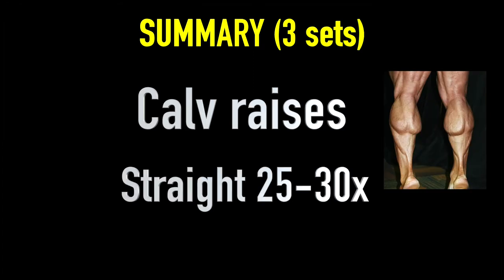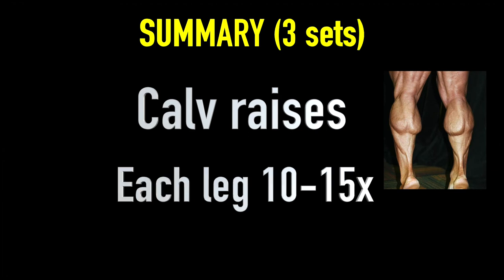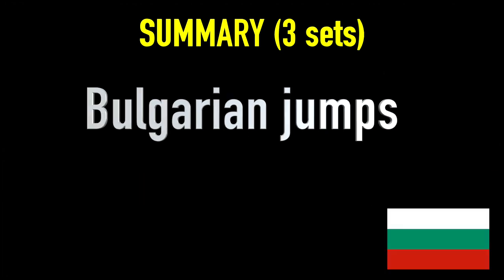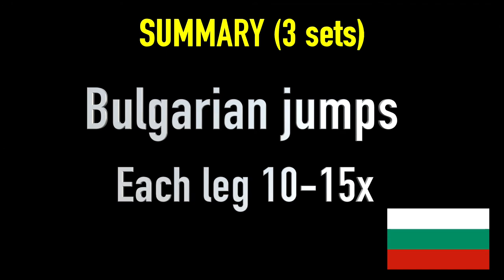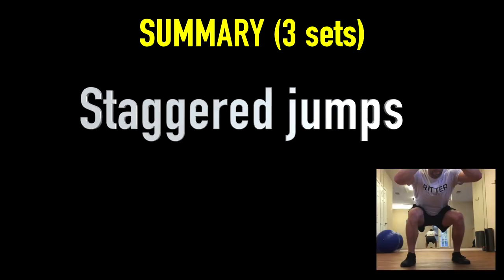Just a quick summary: calf raises — 25 to 30 of the normal ones, 20 of the wide ones, 10 to 15 of the single-leg ones. Then the Bulgarian jumps — 10 to 15 per leg. The Icelandic squats on your knees — 10 reps. Stagger jumps — 5 to 10. If you're doing these at the end of the full workout, 5 is hard, but do as many as you can. If you can do 10, props to you.